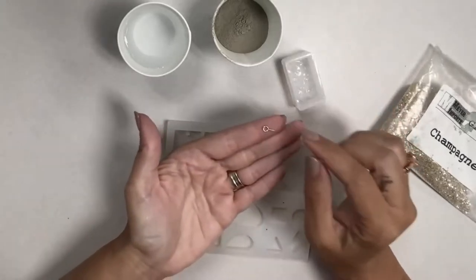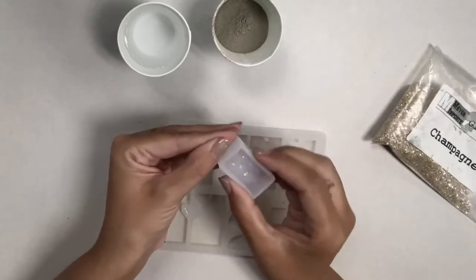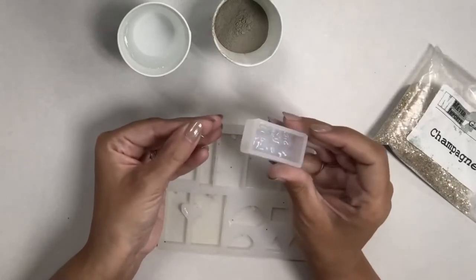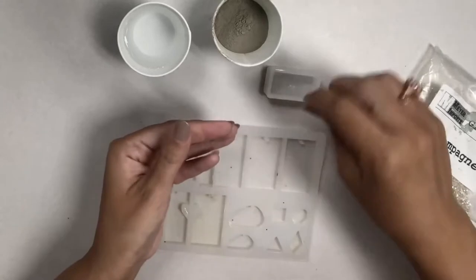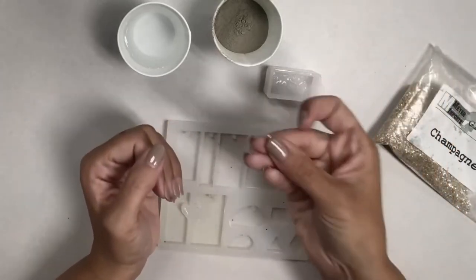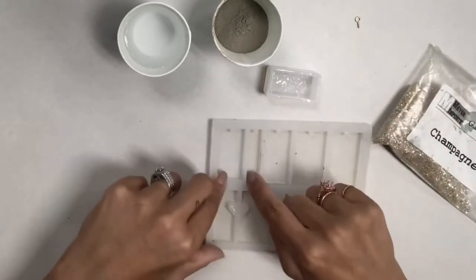Once the piece comes out, we'll attach one of these little screw eyes. I'm not going to pour as deep as the example I have here — that's too big. You use this little screw eye and screw it into the top so that you have a place to hang your chain from. So we're making a necklace.